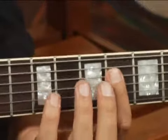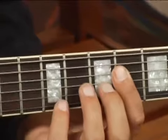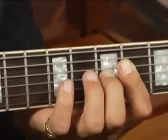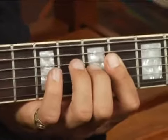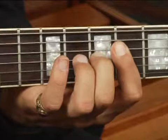Bar your forefinger across the top four strings at the sixth fret, and then place your middle finger on the third string at the seventh fret. Play only the top four strings and your chord should sound like this.